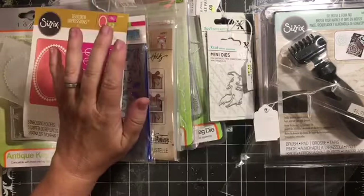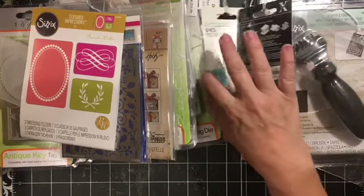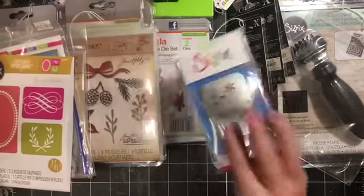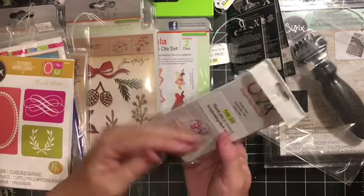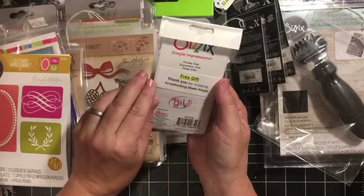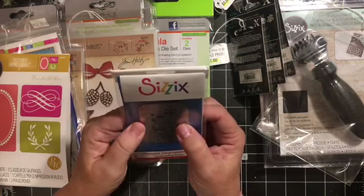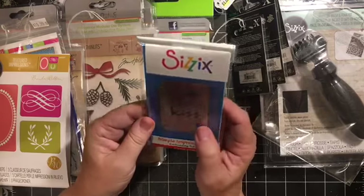If you are still here, you get to see the free items. They gave me a simple impressions embossing folder as a gift - it says 'kiss' on it. The tag says 'Free gift - thank you for shopping Scrapbooking Made Simple.' So I'll have to check that out and see what it does.